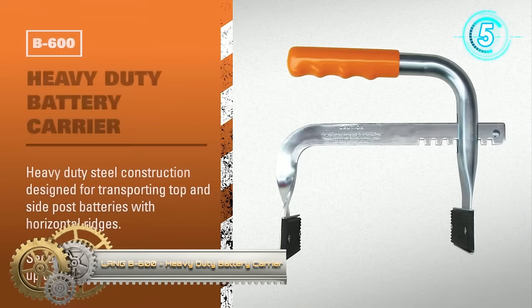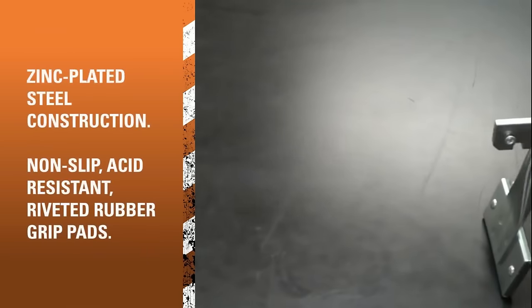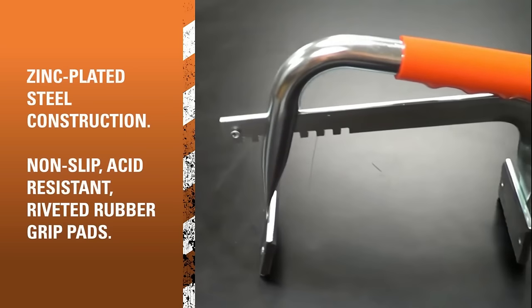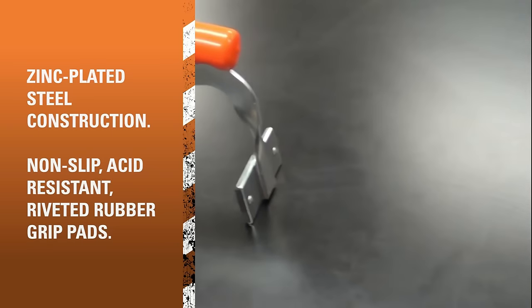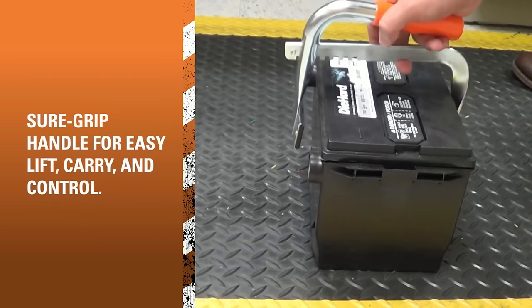The Lang B600 heavy-duty battery carrier is a robust tool designed for the secure and effortless transportation of batteries up to 7½ inches wide. Featuring a sure-grip handle and acid-resistant rubber grip pads, it ensures a firm hold on even the heaviest batteries. Built from high-quality materials, the B600 is durable and easy to use — simply place it under the battery and lift.